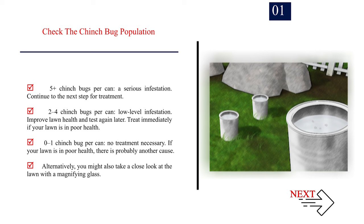Two to four chinch bugs per can indicates a low-level infestation — improve lawn health and test again later, but treat immediately if your lawn is in poor health. Zero to one chinch bug per can means no treatment is necessary; if your lawn is in poor health, there is probably another cause. Alternatively, you might also take a close look at the lawn with a magnifying glass.